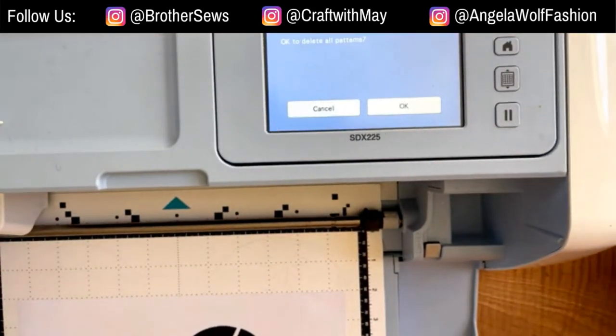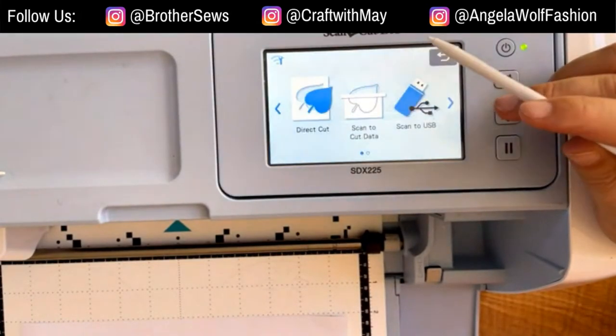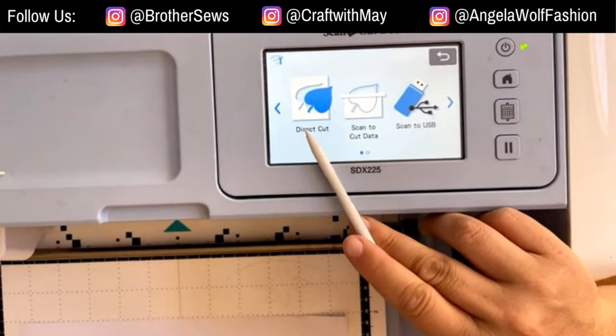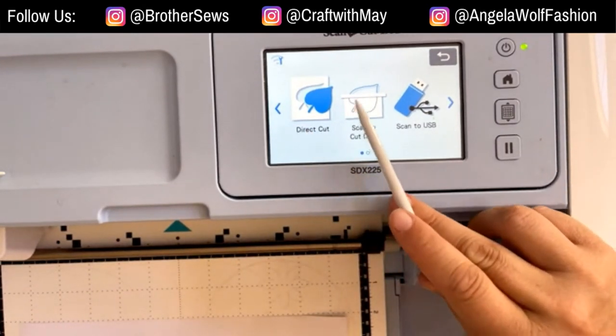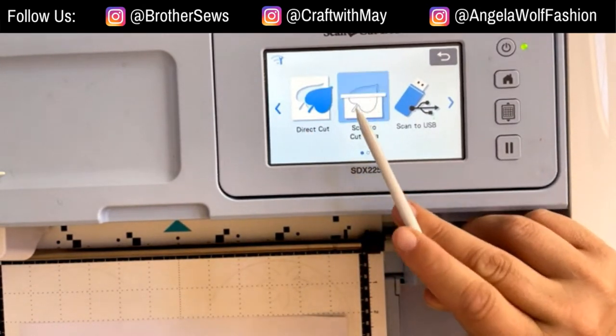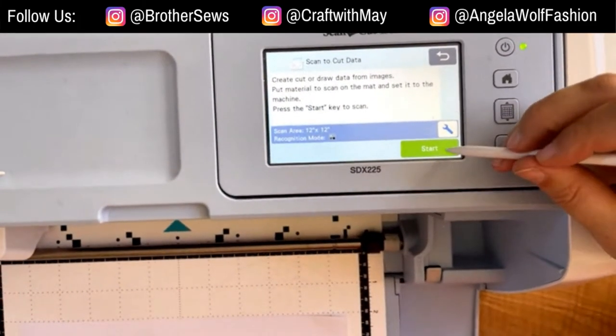We're going to go to Scan. Remember: Direct Cut means I want to cut what's on the mat; Scan to Cut means I want to create a cut file. That's how I always flip back and forth in my mind.